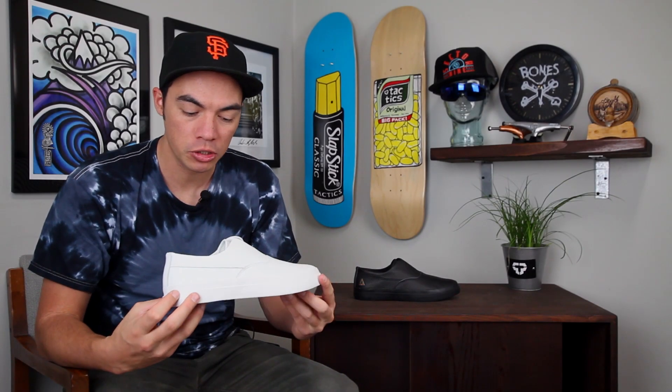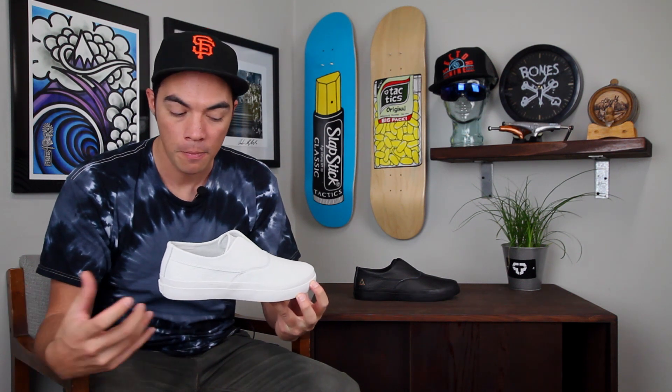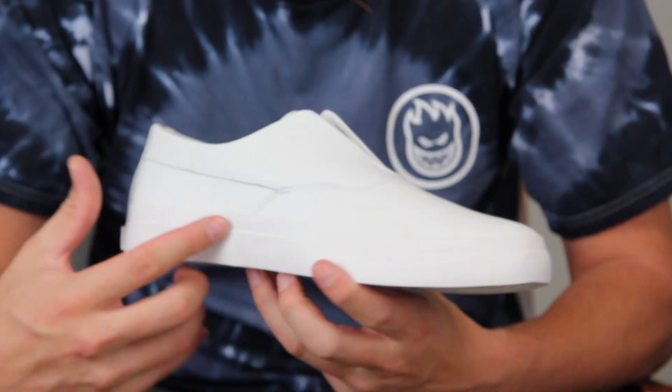What's up, Benson here for Tactics Board Shop. You are checking out a new shoe from HUF dropping November 20th — this is the Dylan Slip. If you're familiar with Dylan Rieder's previous shoe, you know it looks pretty much exactly the same way. There's a lot of interest in that model and that silhouette, so HUF brought it back.